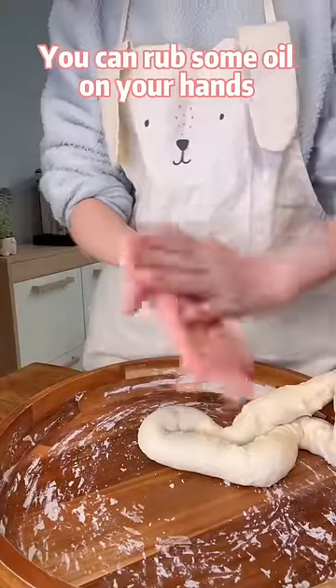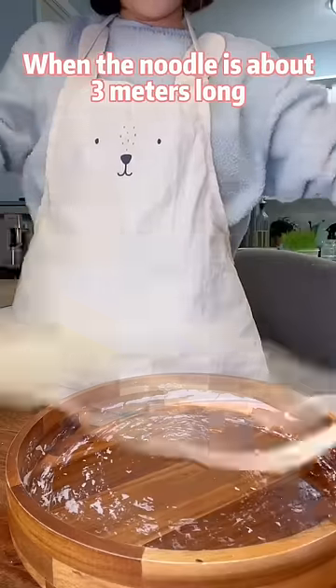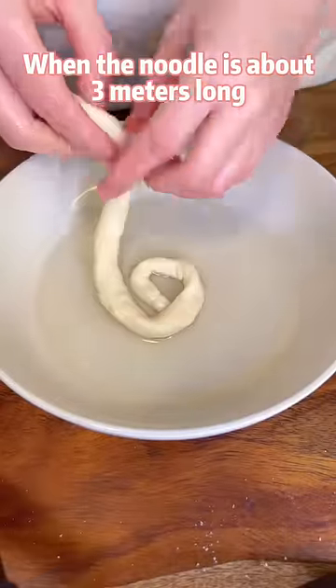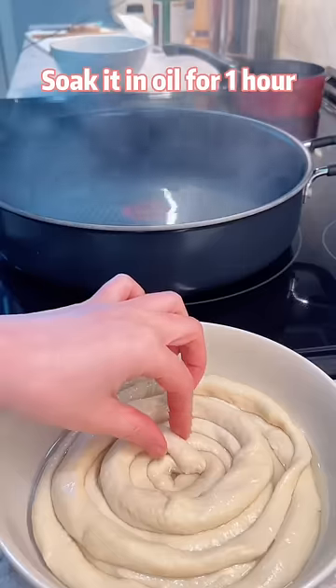You can rub some oil on your hands so that the noodle won't break apart from the middle. When the noodle is about 3 meters long, curl it up like a snake. Soak it in oil for 1 hour.